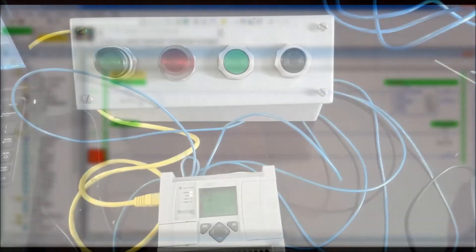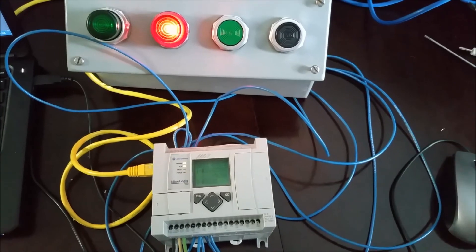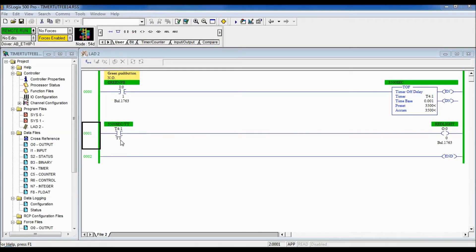Now I'll show you how it works with the actual real-world devices. With the Timer Off Delay downloaded using the Done bit: I push the button, the light comes on right away, and it begins timing once I let go — the light turns off after three and a half seconds. I've now changed the instruction to use the Timer Timing bit. When I push the green push button the timer resets to zero, and it won't begin timing until I release. Once I let go, it starts timing, the TT bit is true, and the light stays on until it reaches 3,500 milliseconds, then shuts off.